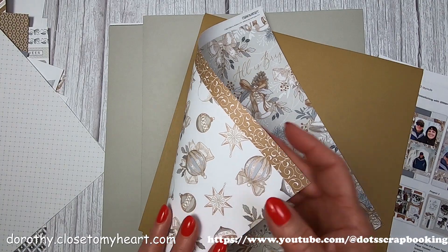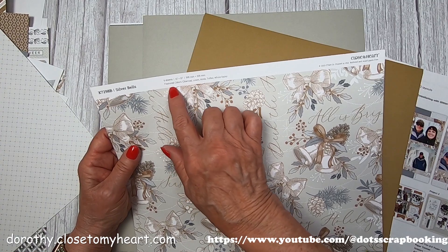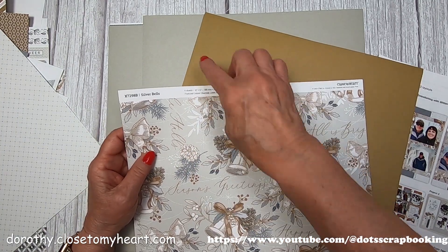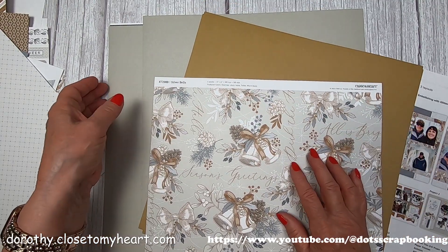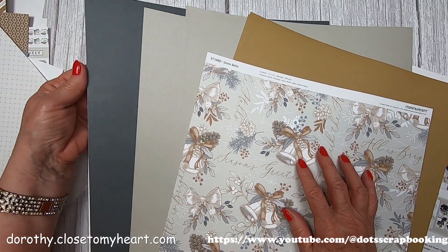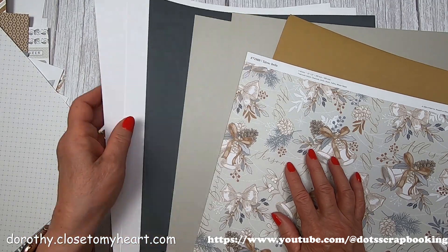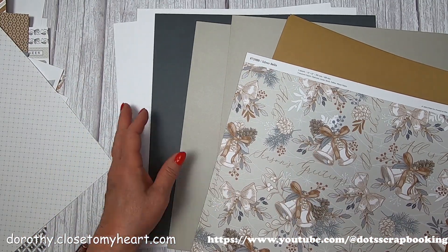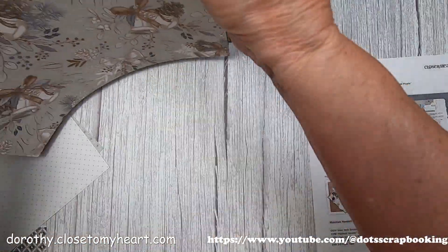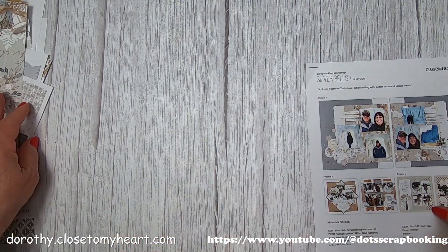Here's a zip strip - I'll cut that off so it can get used. You've got your featured colors, which are charcoal, linen, mink, toffee, and white daisy. So those are all the colors that coordinate with this kit. You get all of the paper, embellishments, stickers, and die cuts that you need.